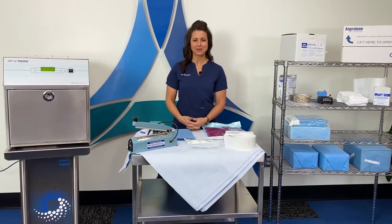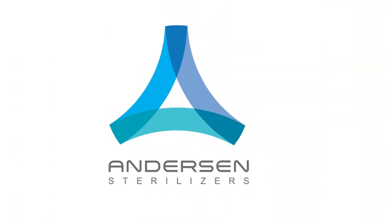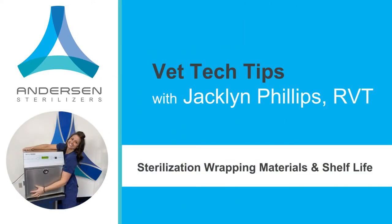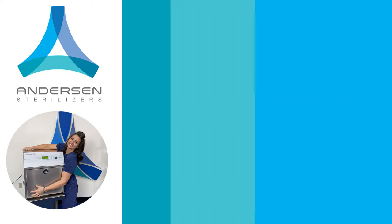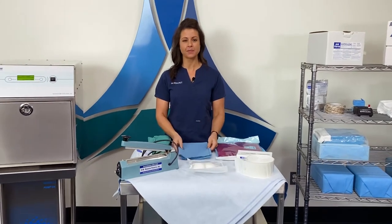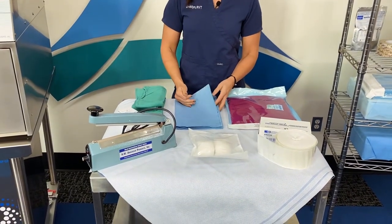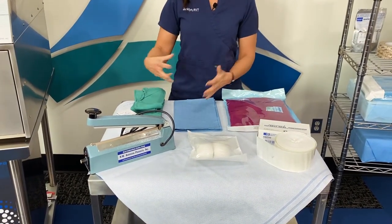Today's tech tip is about wrapping materials for your instruments as well as shelf life. Most commonly would be something like CSR wrap. This comes on the big blue rolls that you have in the hospital, generally for your surgery packs.